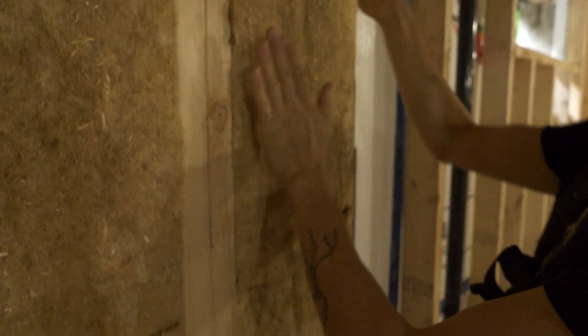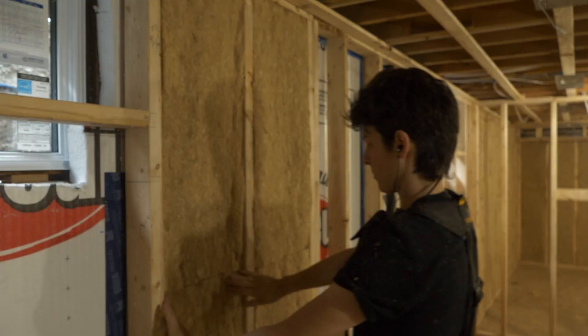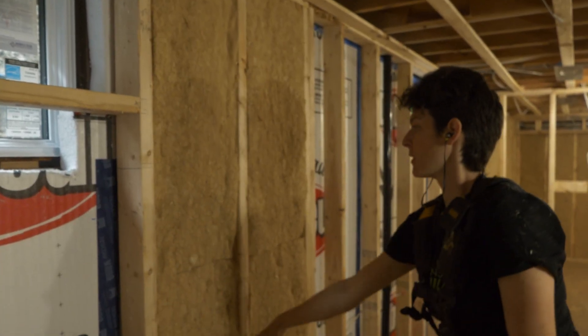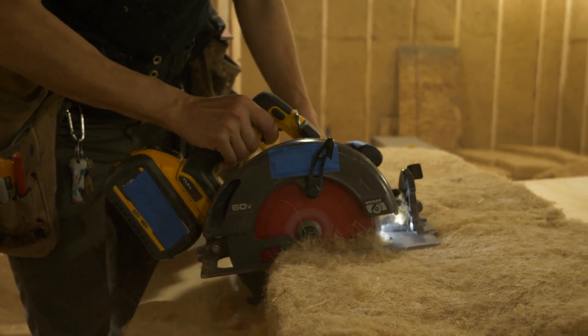If you have ever installed insulation before, you know that most leave you feeling itchy and uncomfortable. These bats are definitely easier on the skin; however, gloves are always recommended. The downside to this insulation is that it does not cut well with a utility knife, but the team used one for scoring and used a circular saw for cutting the back.